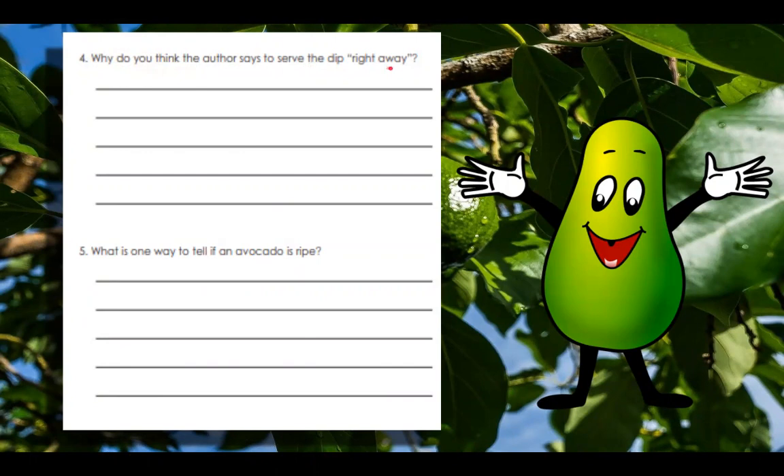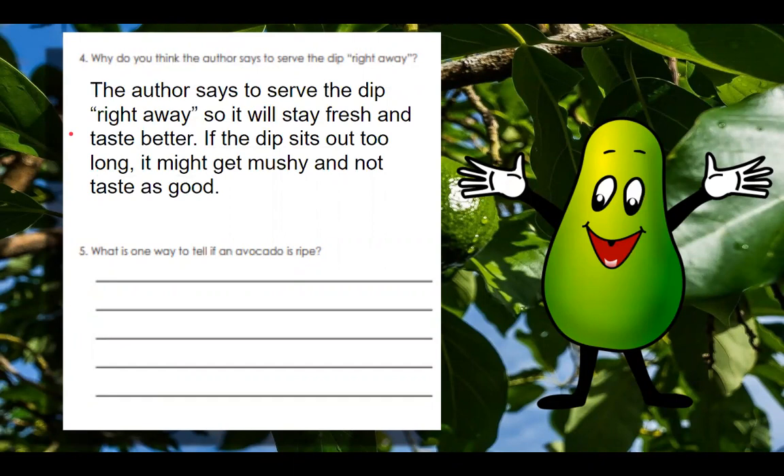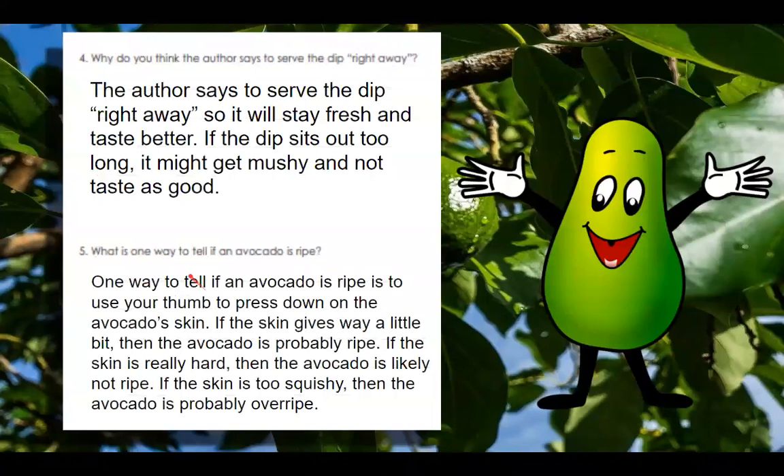Let's take a look over here. This one says: why do you think the author says to serve the dip right away? And number five is: what is one way to tell if an avocado is ripe? You can pause the video here, go back to the beginning and re-listen, or write it down if you think you know. The author says to serve the dip right away so it will stay fresh and taste better — if the dip sits out too long, it might get mushy and not taste as good. One way to tell if an avocado is ripe is to use your thumb to press down on the avocado skin. If the skin gives way a little bit, the avocado is probably ripe. If the skin is really hard, it's likely not ripe. If the skin is too squishy, the avocado is probably overripe.